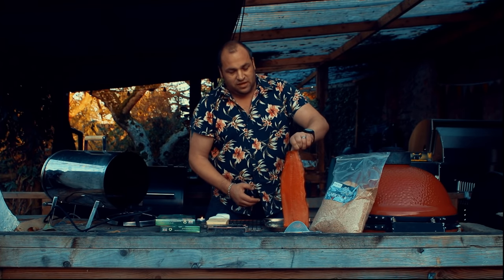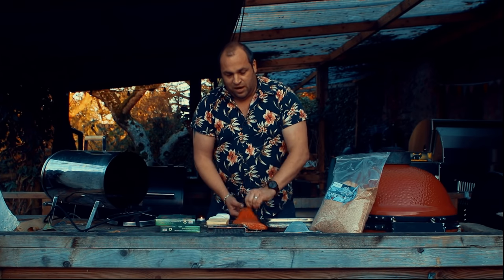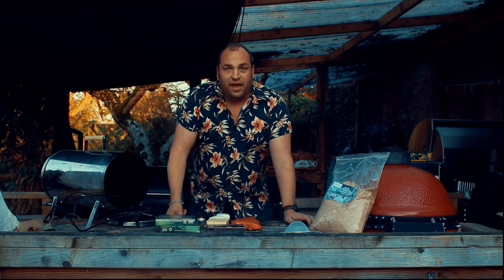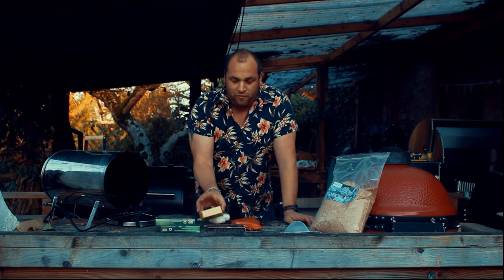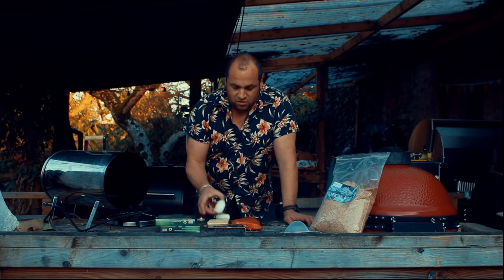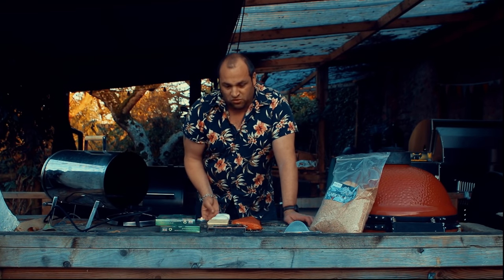I'm going to pop this into the cold smoker. I'm also going to cold smoke a few other things today. I have a block of cheddar — just a very cheap one. I prefer medium or mild cheddar; I find vintage or extra-strong cheddar too strong, and I want to taste the smoke, not the cheese. I've also got some mozzarella — a couple of balls — that I'm going to pop in the smoker as well.